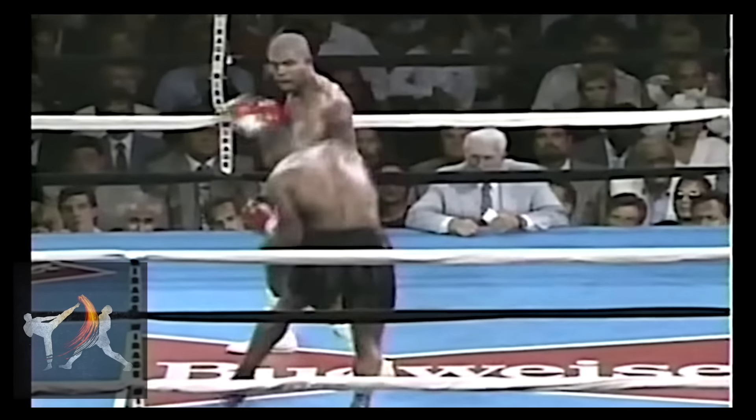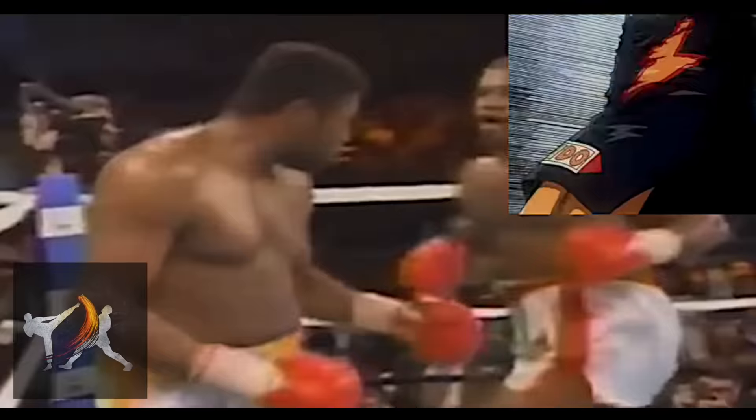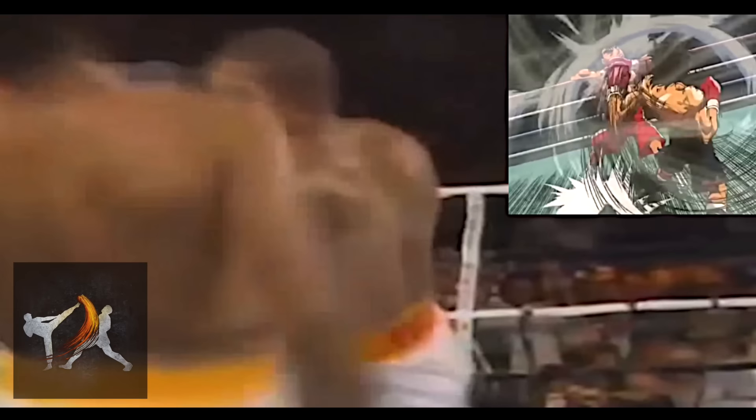Ever since I made the video on the techniques that inspired the signature moves of Hajime no Ippo, I've been getting a lot of requests to break down this punch. And I can see why, as this move is entirely unique. It's one of the few instances where the animation doesn't need to exaggerate the movement nearly as much as you'd think.